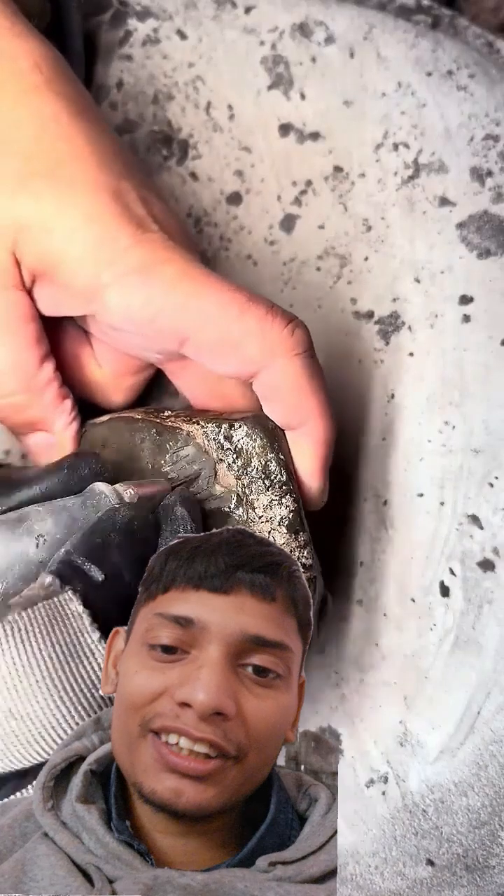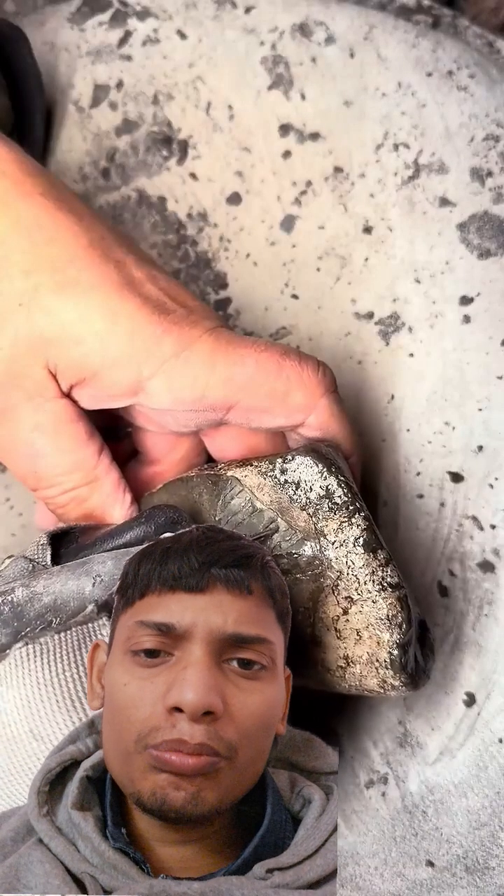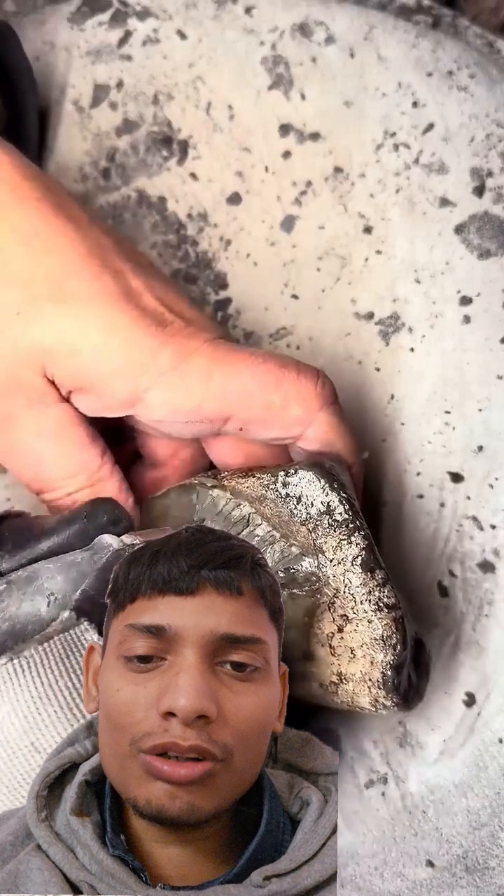Gyrosteus cartilage. This is from a huge fish, like a sturgeon, which lived during the Jurassic about 180 million years ago.